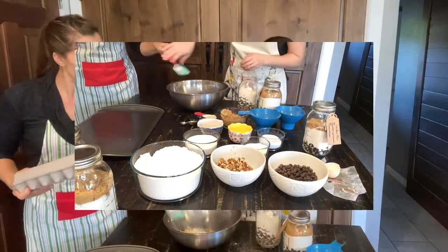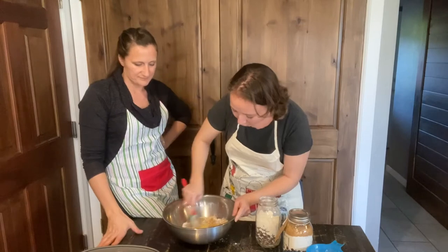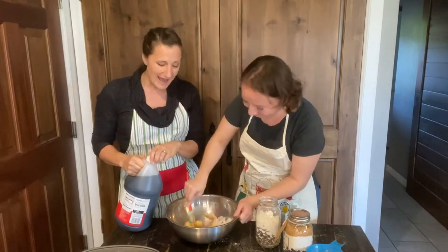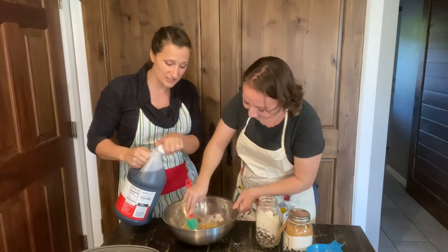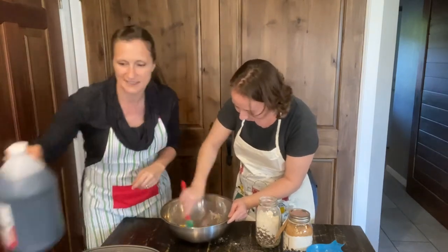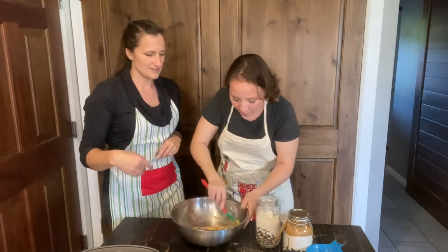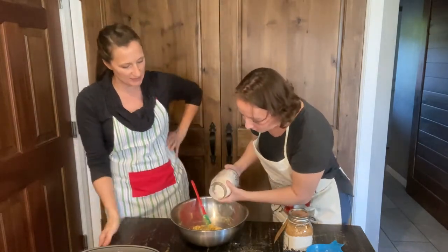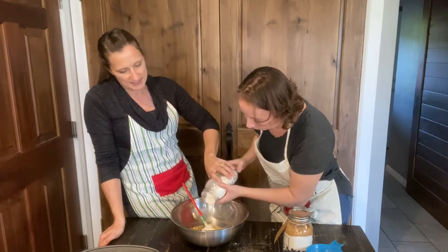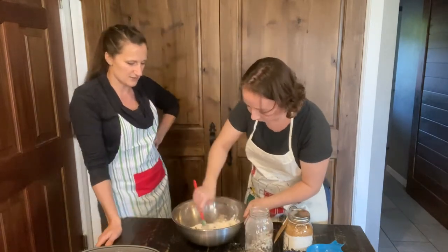Mix together the soft butter and the egg - that creams really nicely. Then add half a teaspoon of vanilla. Honestly, I just drop some in; it doesn't matter if you have a little too much or not quite enough - vanilla is just a flavoring. This is looking great, mixing really nicely. Now go ahead and do the flour layer. The heavier things tend to stay toward the bottom, so tip the jar just a little more for a downhill angle, and it doesn't matter if a few chips fall in early.